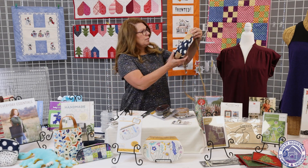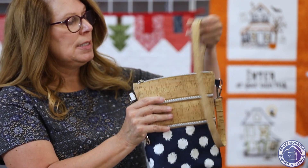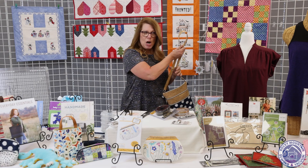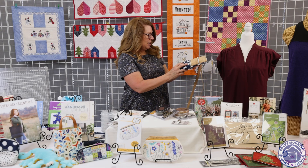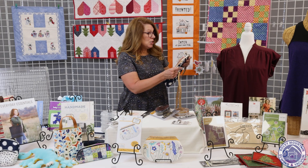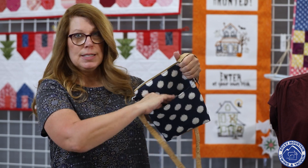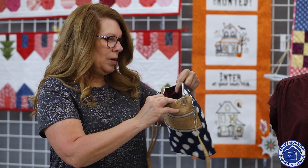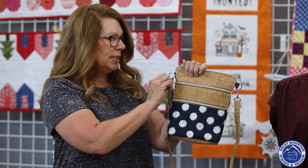This is my version of the Myrna Crossbody. It has a cork accent on the top two pockets and a cork strap. This is the first time I have sewn with cork and I was surprised at really how easy it is to sew on. It's very flexible, easy to cut, the edges don't fray — it's just a really nice material to work with. This little crossbody has a magnetic snap slip pocket on the back, a main zipper pocket with a slip pocket on the inside, and two additional zip pockets across the front.